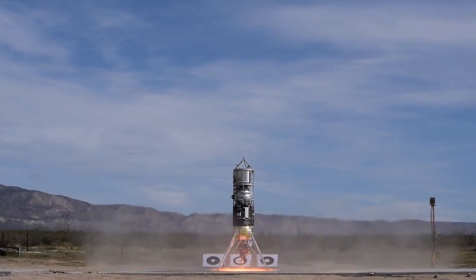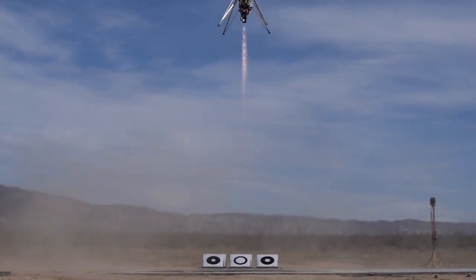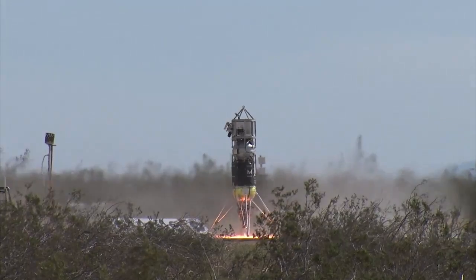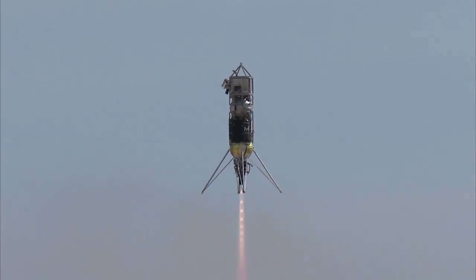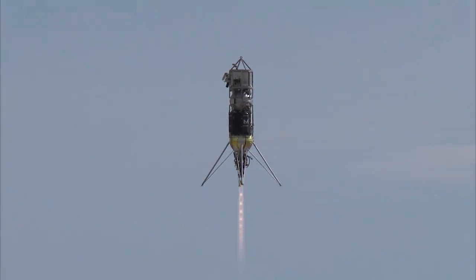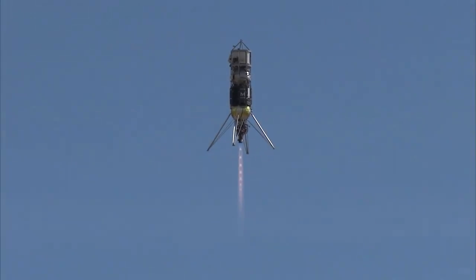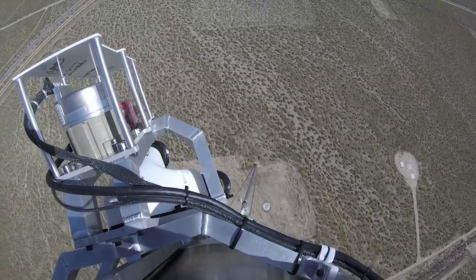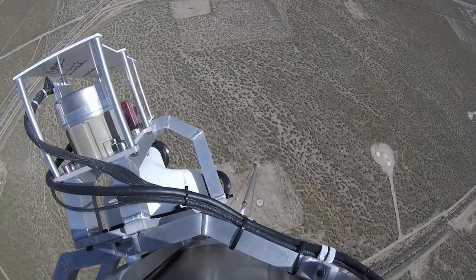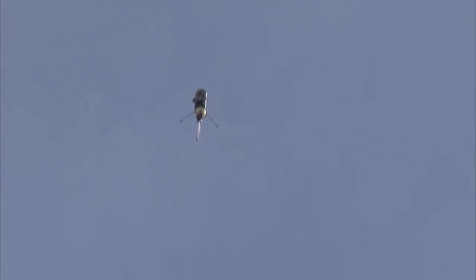We have to take a look at the engine. We'll do it.